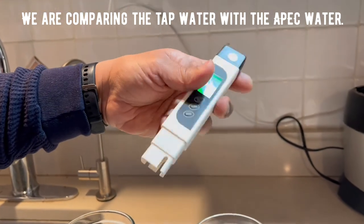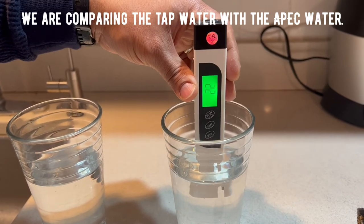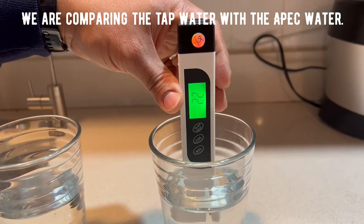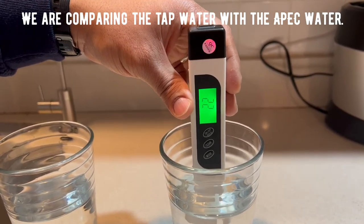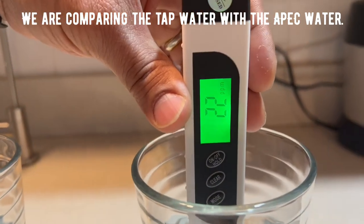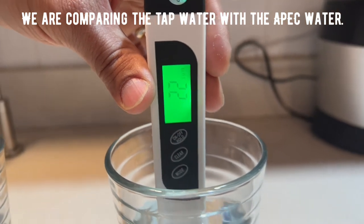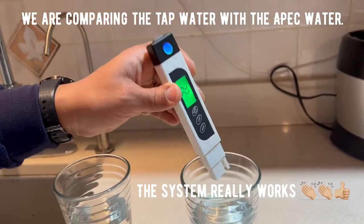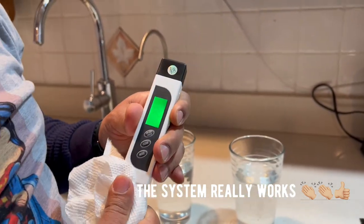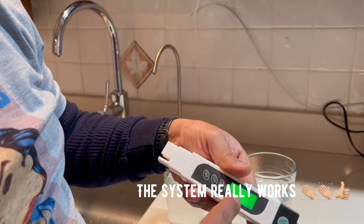Turn it back on again. Wow — look at the difference! It is reading much lower now. The system is getting rid of a lot of contaminants like lead and arsenic — you do not know what is in the water, probably rust from the pipes themselves. The evidence is right here.